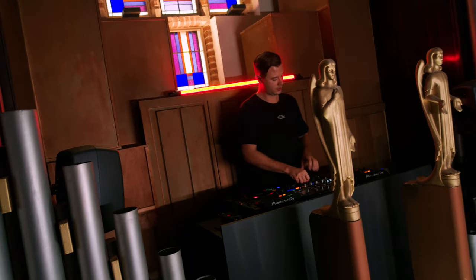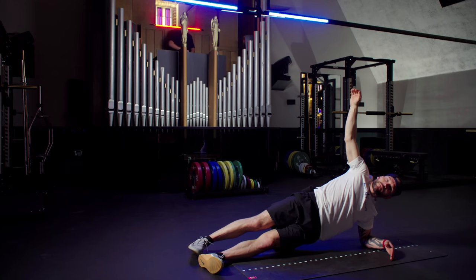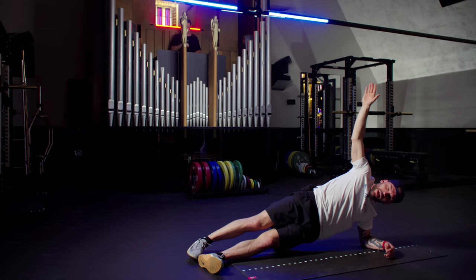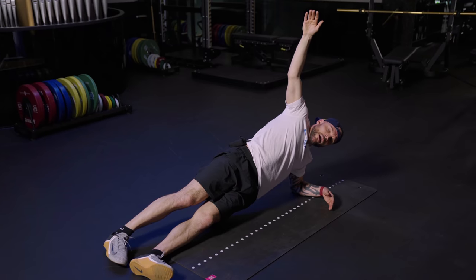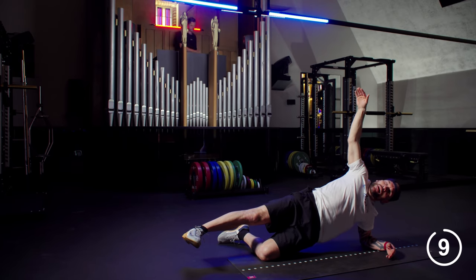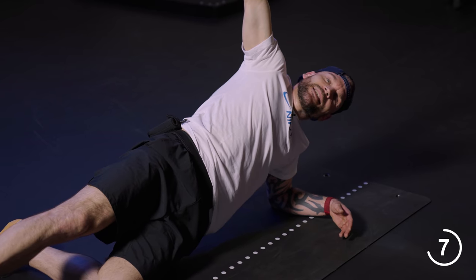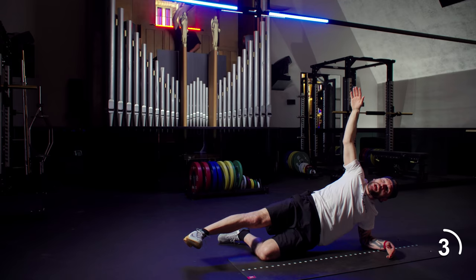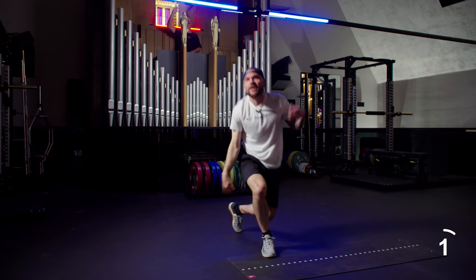Almost there. Clock says 15 seconds. Options — we're good, hip is up. We've got ten, nine, eight, seven, six, five, four, three. Round number two — shake it up. Four jacks, four lunges, waiting for that beat.